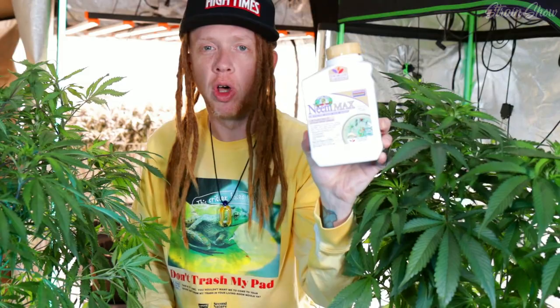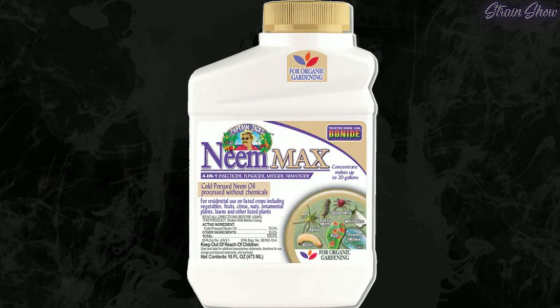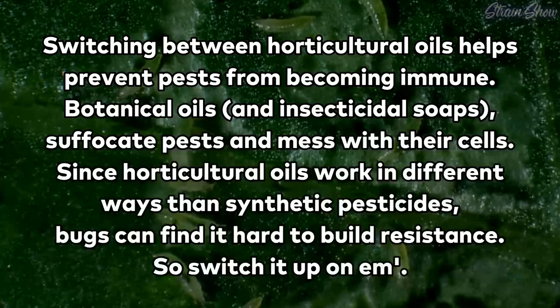I like this neem oil called Captain Jack's Neem Max — you can find this stuff all over the place, I pick it up at Home Depot or Lowe's. Any pure neem oil will work as long as it's just plain pure neem oil. But we can't use the same neem oil all the time or the bugs are just going to get used to it — we've got to switch it up. Pests can build up resistance to natural oils over time, so it's important to rotate your sprays regularly.